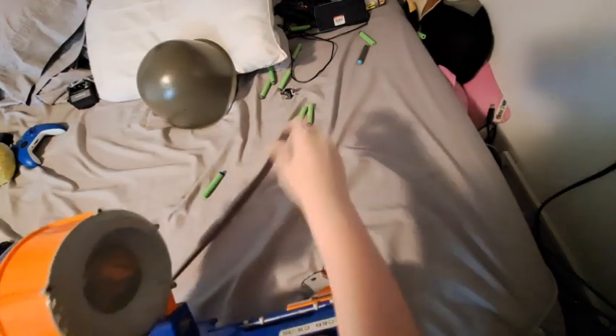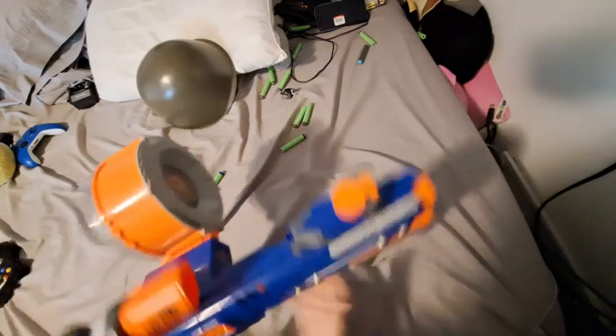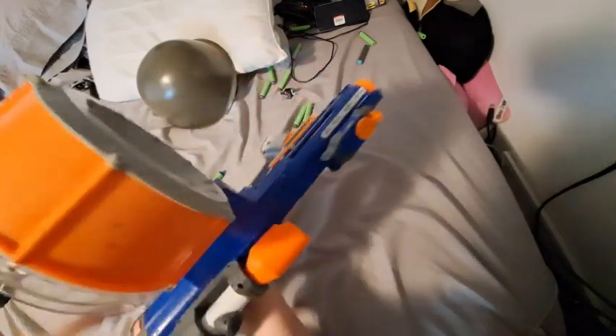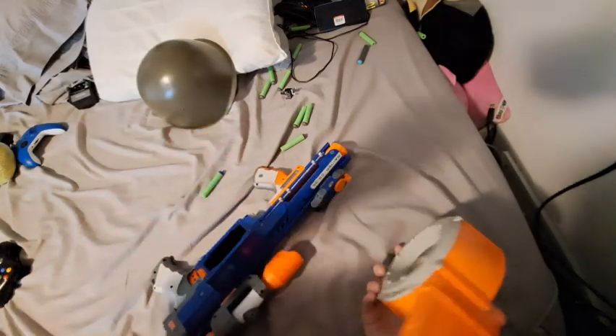So I'm using Adventure Force darts. I don't know if that lowers the power. I just have these because I didn't want to lose my actual Nerf darts, but I'm going to load it up with actual darts.